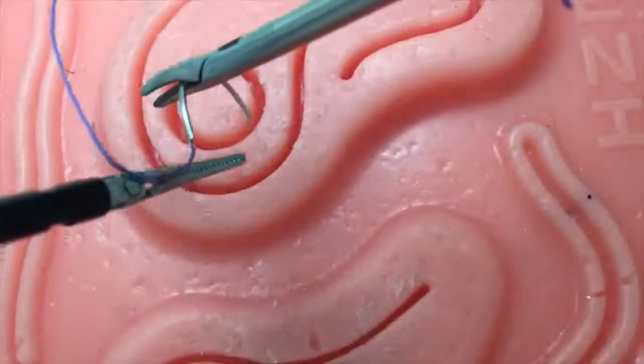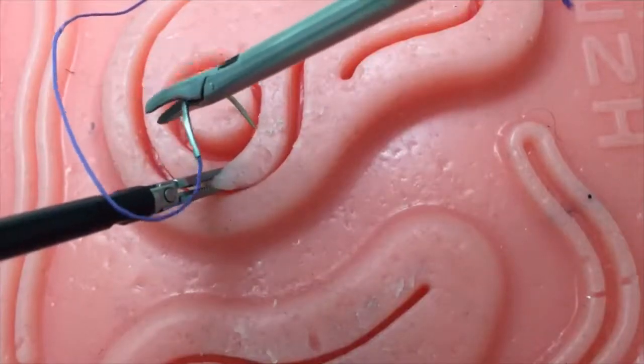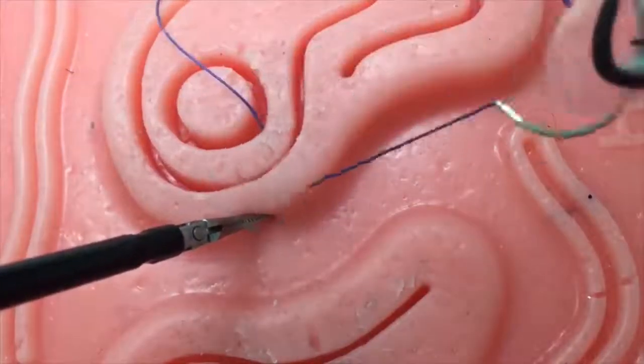Once your needle is loaded, pronate your needle driving hand such that you enter the tissue at a 70-degree angle. Use the curve of the needle in addition to counter traction by your other instrument to guide you through the tissue.